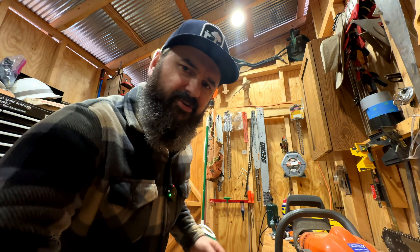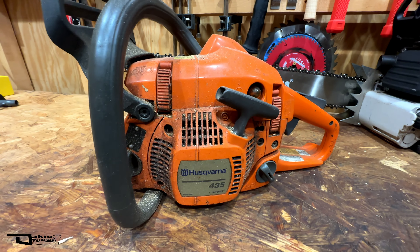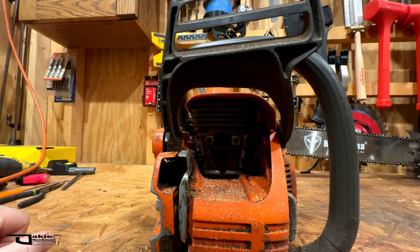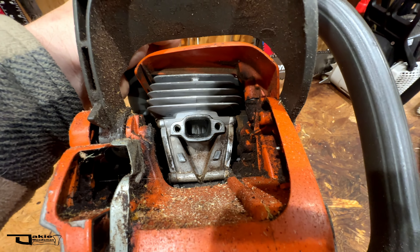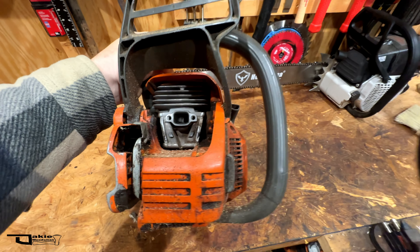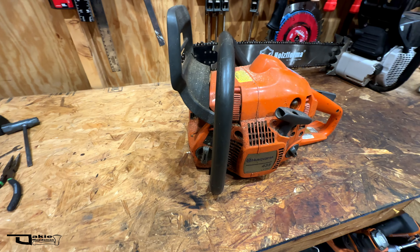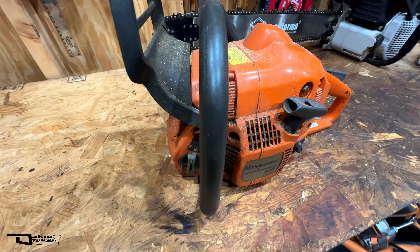I also have a secondary saw that needs some work — a bit of a different story. This is a Husqvarna 435. I've had it for a few months. It does have compression but it's low compression, and it's missing the muffler unfortunately. I believe this is either going to be an air leak situation or running it dull — that's my guess. A friend of mine was cutting up a massive tree, and it could have just gotten hot.